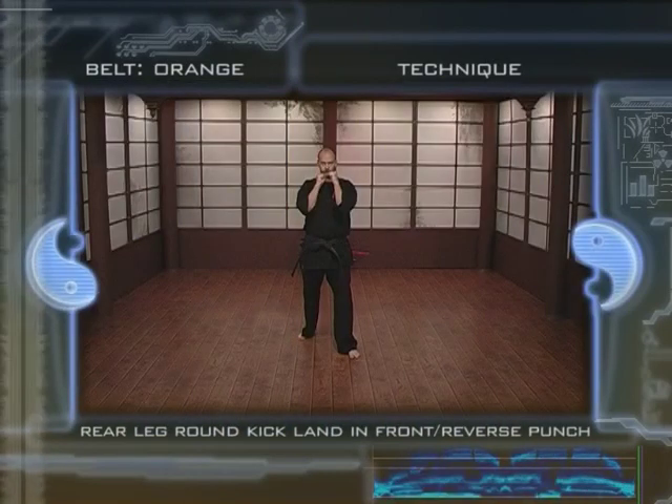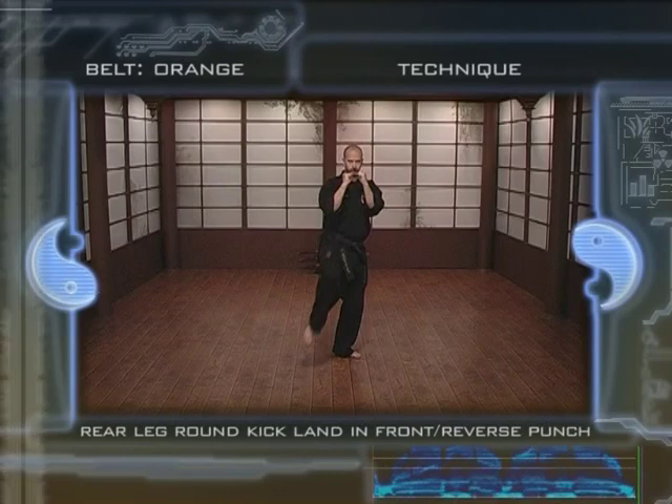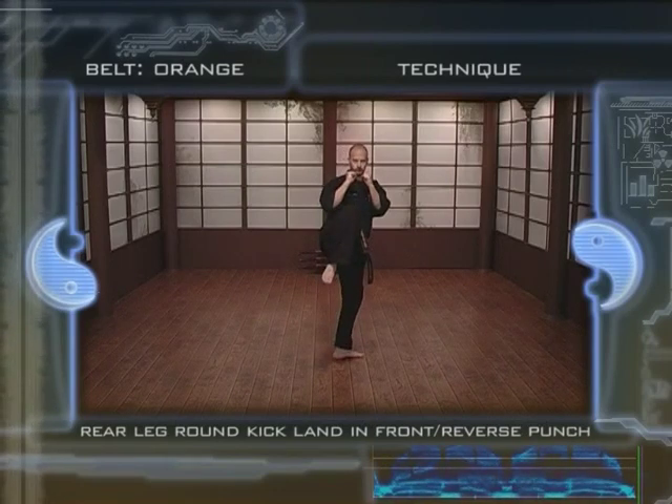1. Take a fighting stance holding a tight guard. 2. Bring the rear knee up while maintaining your hands up. 3. Bring your front knee up while maintaining a tight guard.